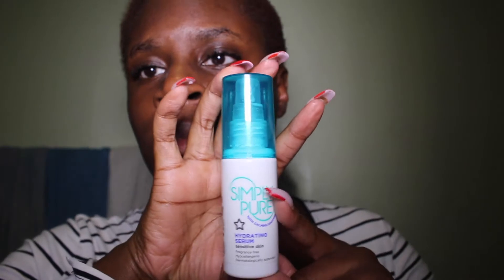Then I move on to another Glow Pop product — the Vitamin ACE Serum. This has hyaluronic acid again, so we are trying to hydrate, hydrate, hydrate. It also helps with collagen production and helps with breakouts, so it's a win-win.